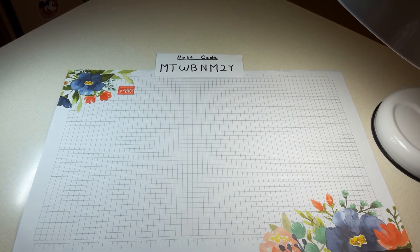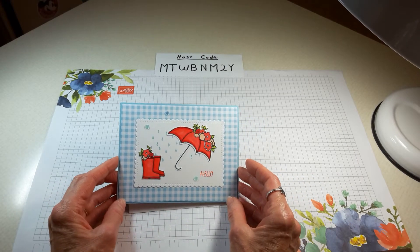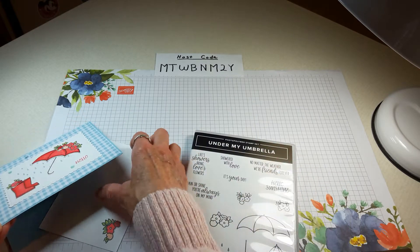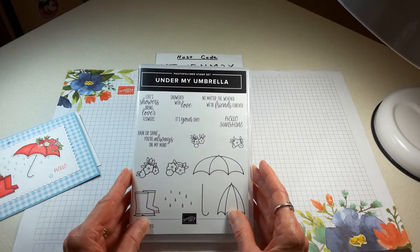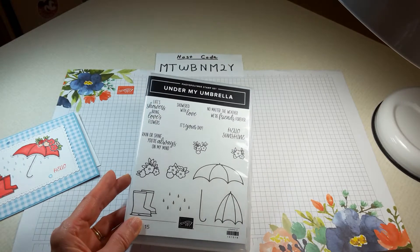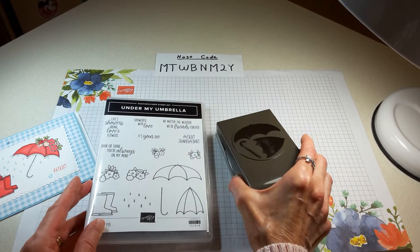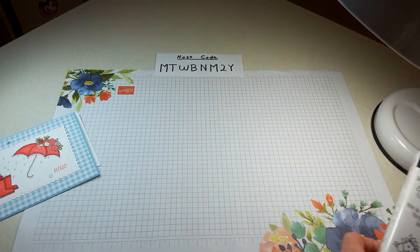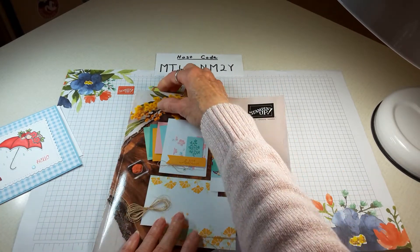Today I wanted to feature this card. It's made with the stamp set Under My Umbrella and also with the Umbrella Builder Punch. These two products are retiring, and I'm going to show you where you can find them in our current annual catalog.